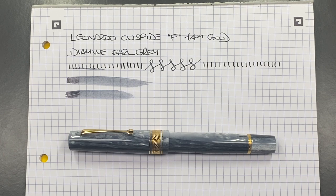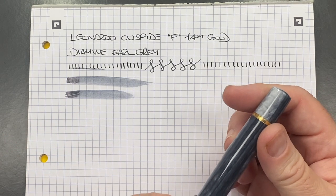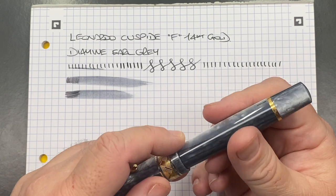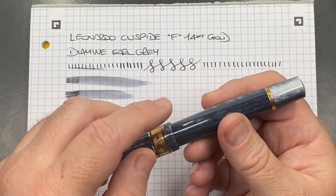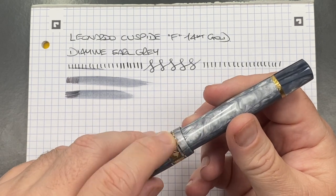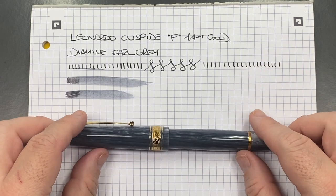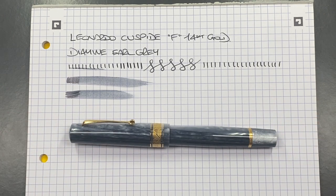The only thing I would change, personally, is I'd prefer a Bock gold nib — that's my only personal preference. Outside of that, I don't see any flaws. A few people have said the cap end tends to be a little sharp — I didn't really think it was sharp. It's not rounded off, so it's not going to cut you, but it does feel a little rough to the touch. Outside of that, there really isn't anything else I can find wrong.